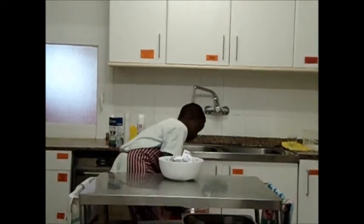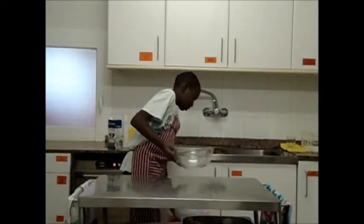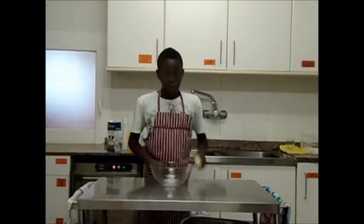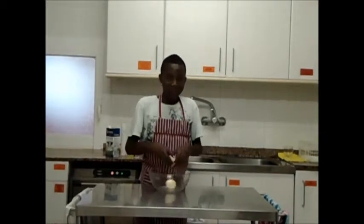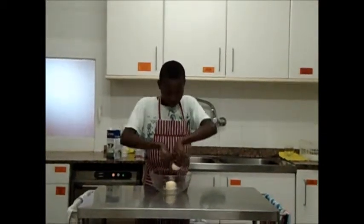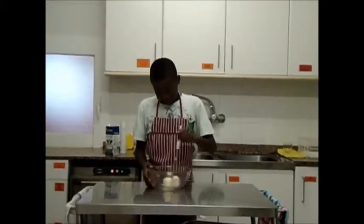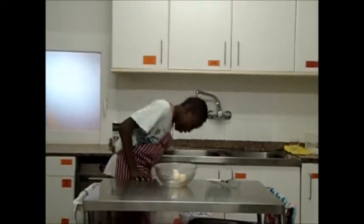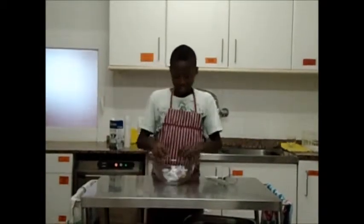Now we change the bowl. We put the eggs in it and we mix it. Now we have to put the eggs and also we mix it.